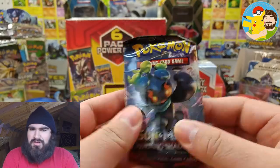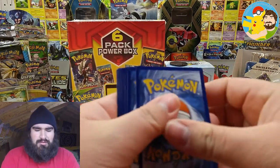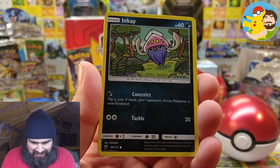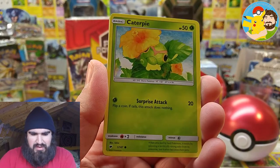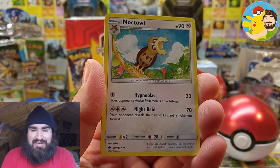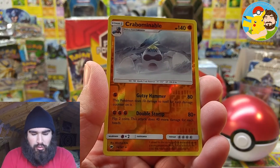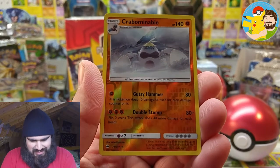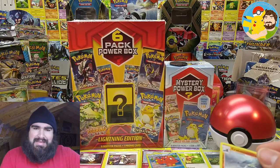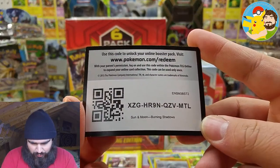Sun and Moon Burning Shadows with another Marshadow pack. How weird is it that the XY packs are coming through and the Sun and Moon ain't? Okay, we got Inkay, Luvdisc, Caterpie, Venipede, Electric Energy, a Night Shade, a Ride-On, Charmeleon. We got a reverse rare — Crabominable! Crabominable, Crabominable — try saying that three times fast! And the rare is Electivire, regular rare. Not the best of tins, but we didn't get completely skunked. Thank you, XY Breakthrough, for coming through. Here's a Sun and Moon Burning Shadows code card, all squad. Merry Christmas — hopefully getting some banger pulls out of those.